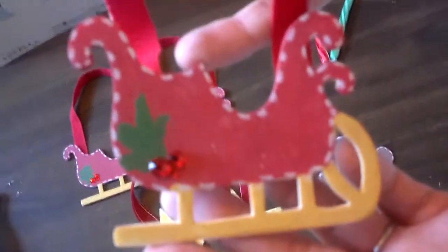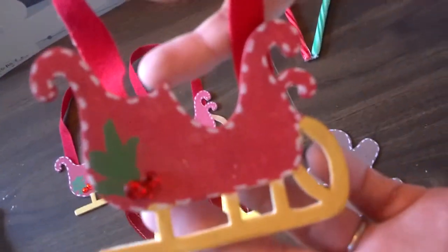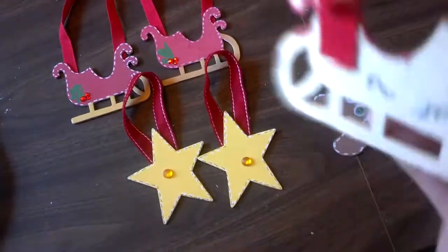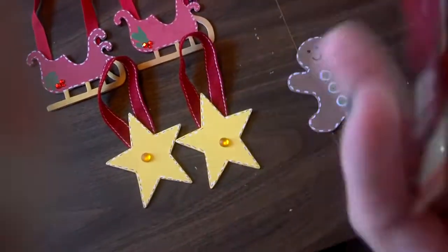And we just kind of put leaves on the back, and for the berries we put red jewels or something like that. And we added ribbon to the back of that one, so it hangs like this.